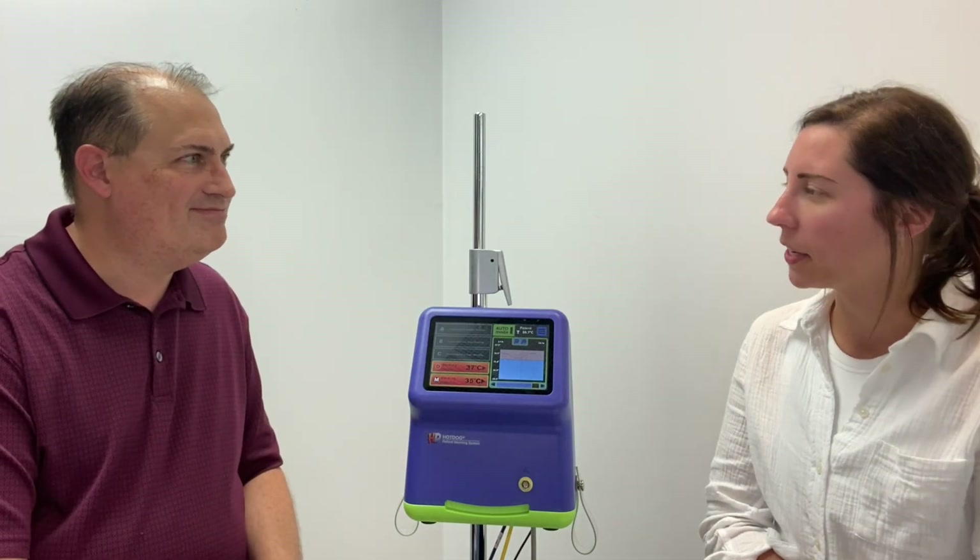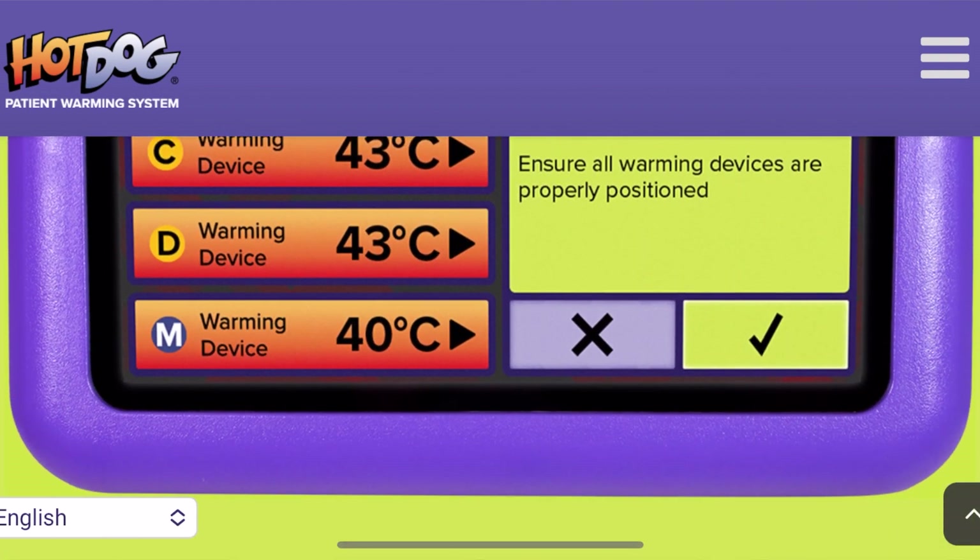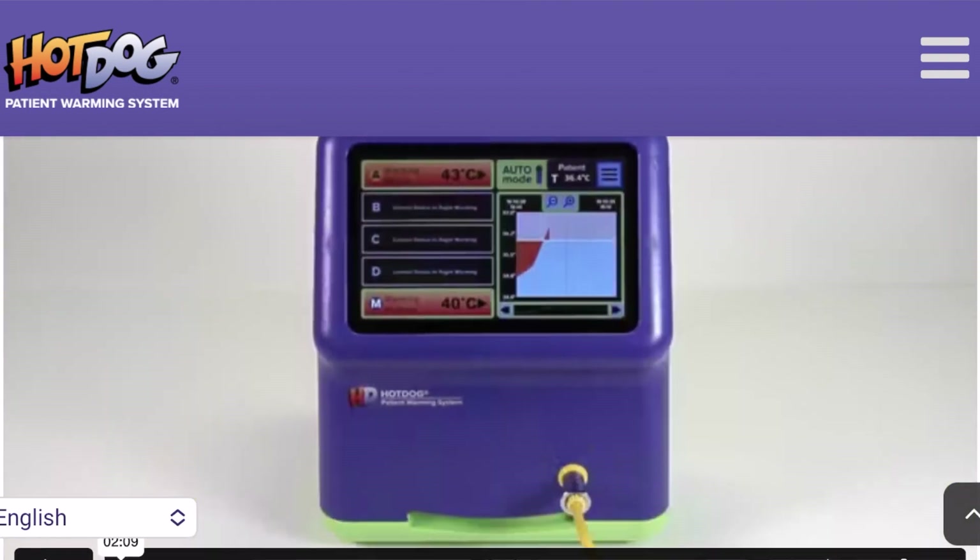Okay, great. Thanks, Dan. For more information about this feature, please visit our website hotdogwarming.com where we have a longer video explaining how to set it up and a lot of written information. Great. Thanks, Dan.